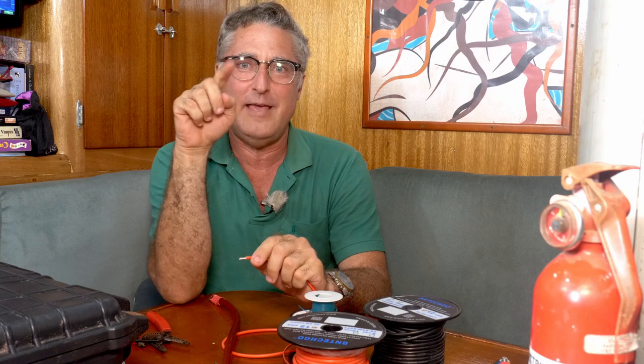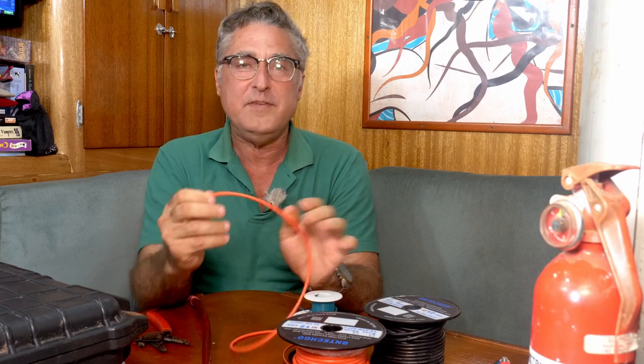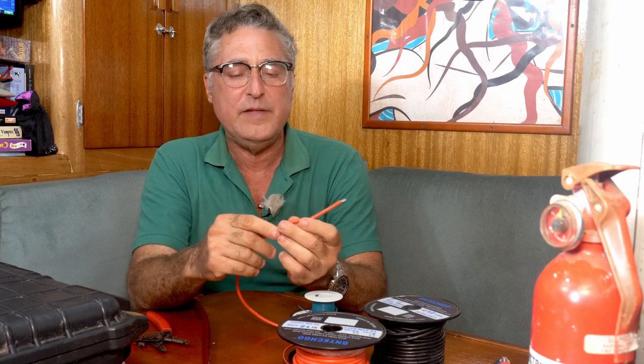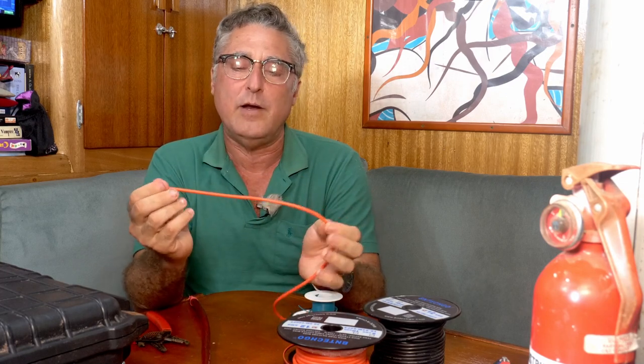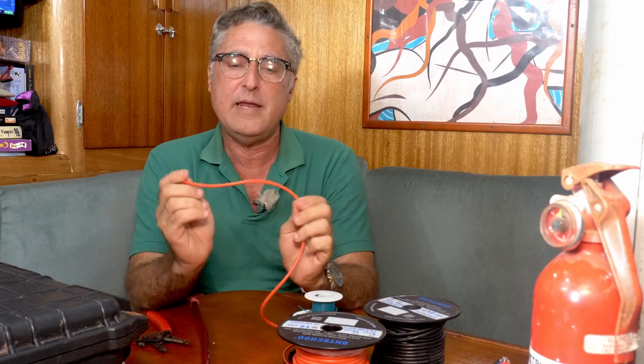If I try to say both all the time, we'll all get confused. Wire comes in different sizes. This is 12 gauge — kind of my backbone wire. This is all I used for anything on the boat until recently. Anything small, any hookup — if I have to run a radio, I'll use 12 gauge wire. If I have to run a shared circuit a long distance, I might step up to 10. If I'm running something that's going to pass some real amps, then I go to big wire. But I never went below 12.